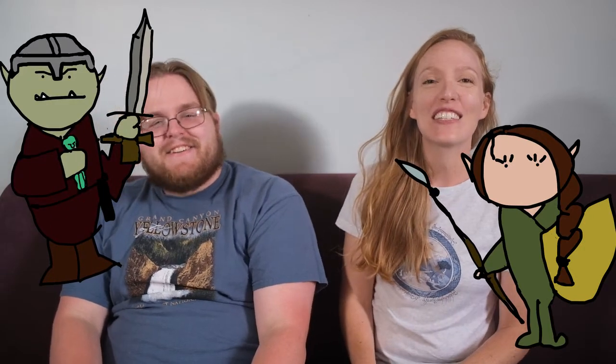We're going to just recap what happened in a previous session. I'm Ian and I play Desmond. I'm Carrie and I play Balthazar.